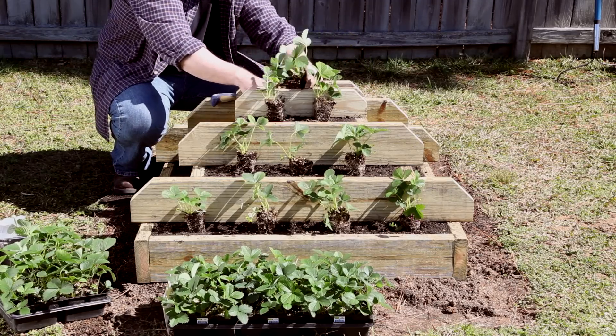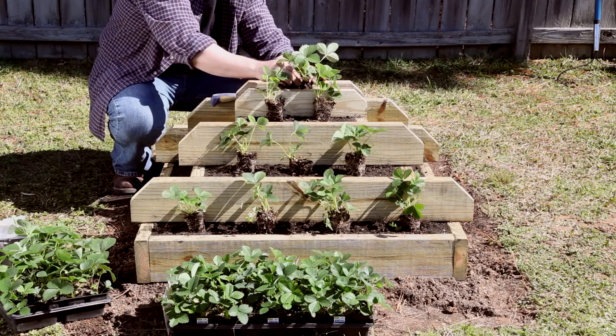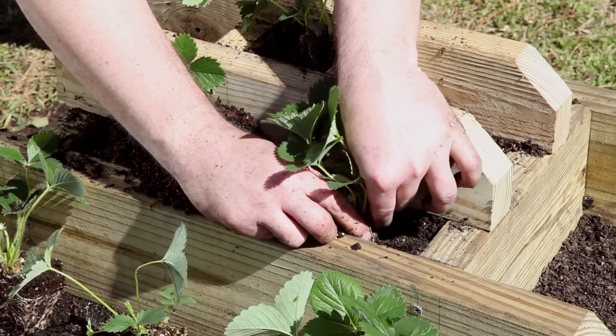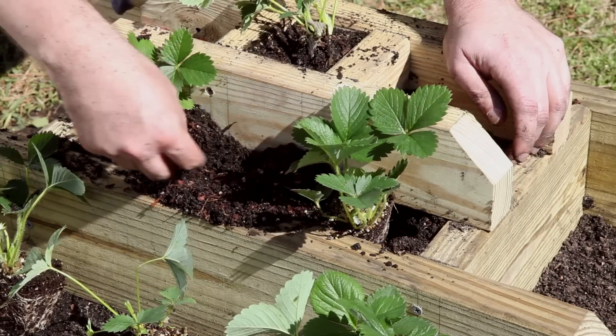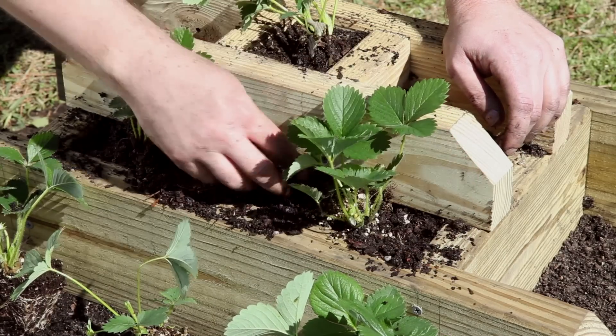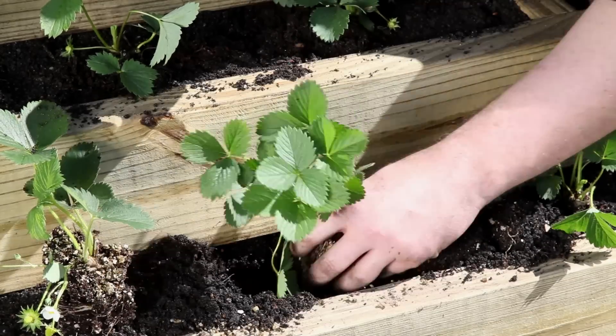Set the plants in place and fill in around them, being careful not to cover the growing point at the base of the plant with soil. Start with one at the top, two on the next level, three on the next, and four on the bottom. The shorter sides will need fewer plants. Continue to level the soil and fill in gaps as you plant.